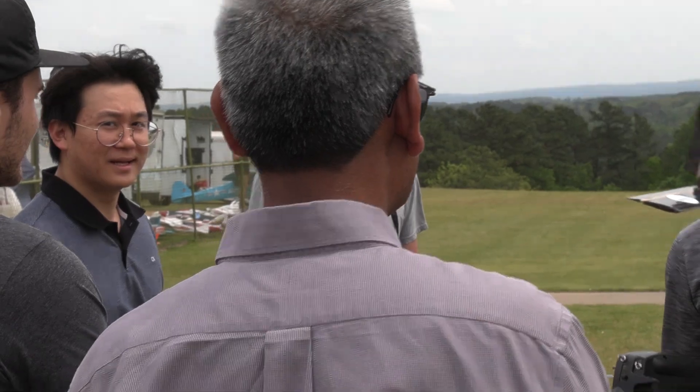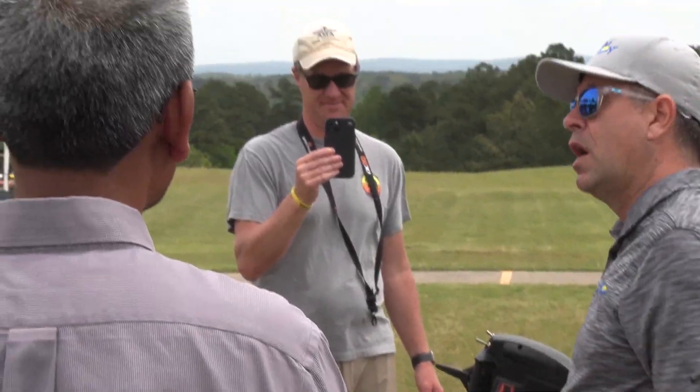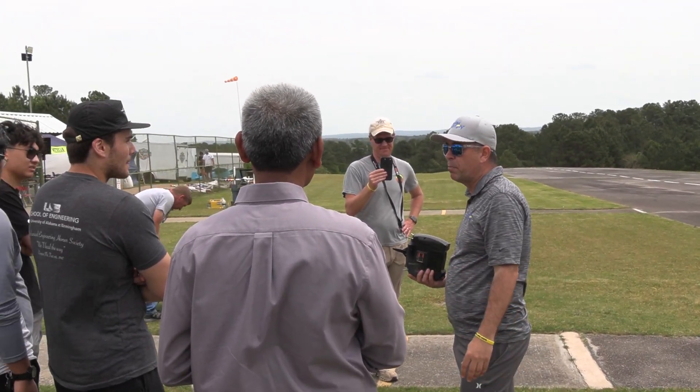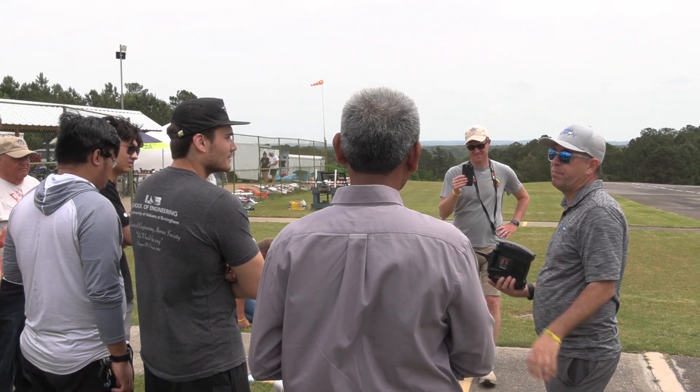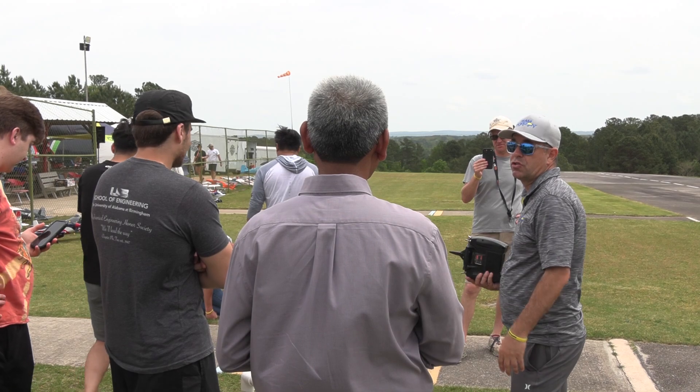It's a little bit nose heavy. That explains why I ran out of elevator on the touchdown, so if I was to do anything — if the CG could come back a little bit, that would help. That would allow me to have some pitch authority when I flare. It was a good start.